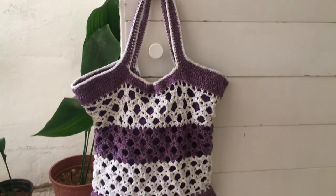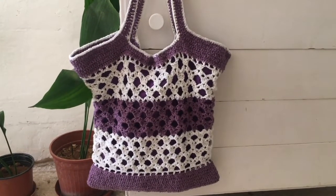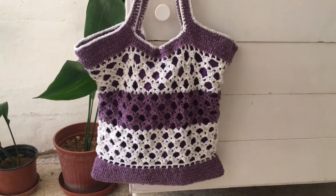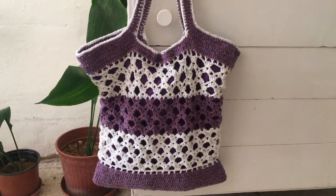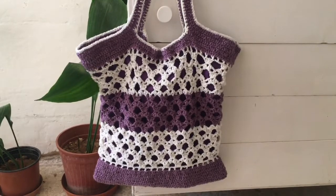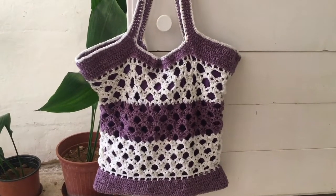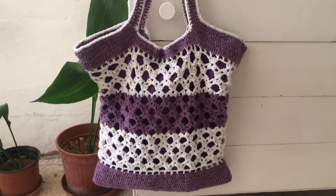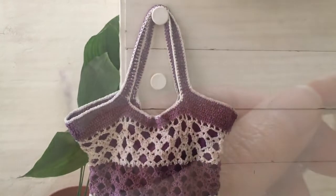Hello everyone, today I'm going to show you how to make this beach bag. You can also use it as a market bag. It's very nice and you can use one or two colors. It's not difficult to make, as you will see — give it a try!